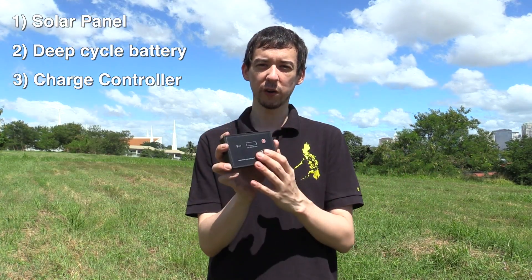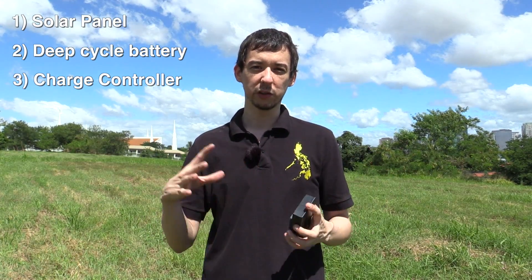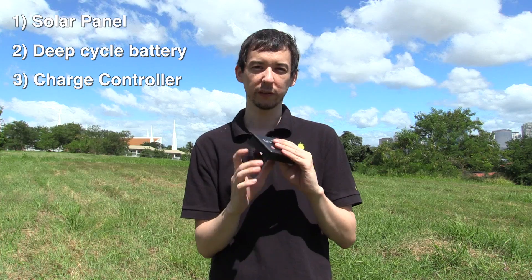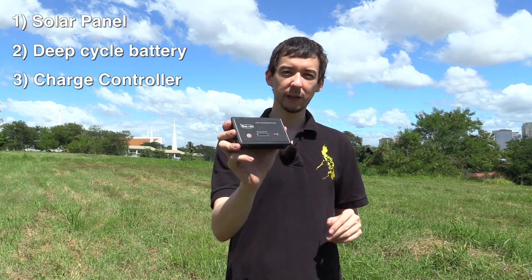The next thing you need is a charge controller. What this does is take the voltage from the solar panel, smooth it out, and use it to charge your battery at the correct voltage. This helps maintain your battery to make sure it doesn't get overcharged, over-discharged, and other things like that. So you definitely need a charge controller.